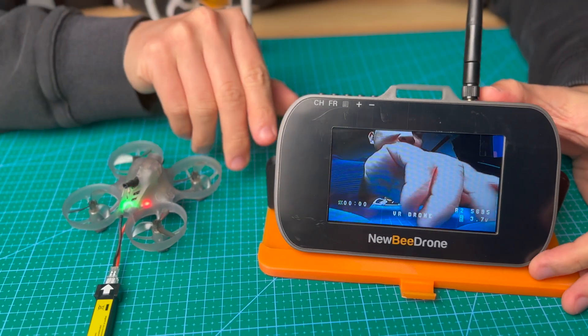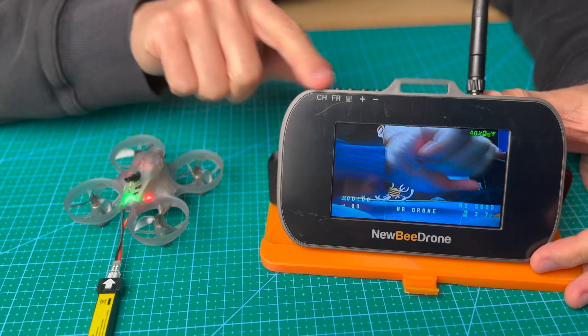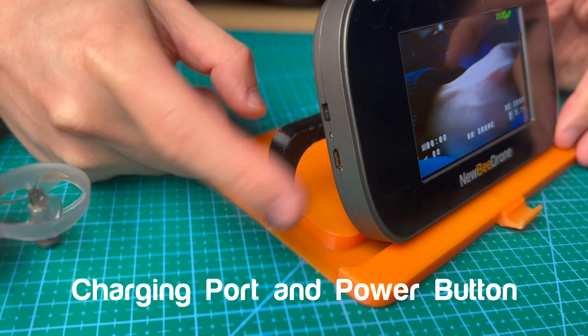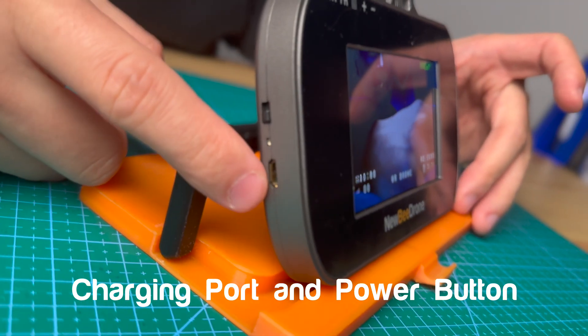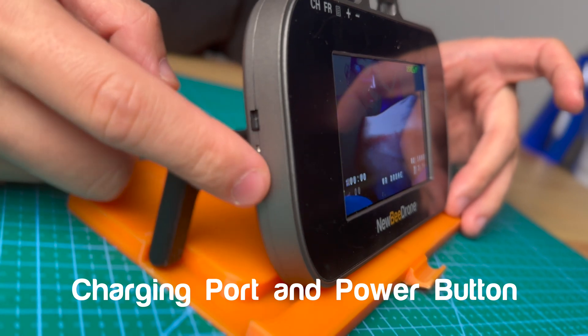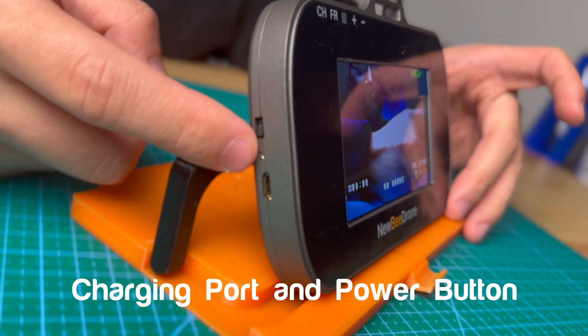So let's explain a little bit the monitor features and the different buttons. Here is the USB port — this is for the charging function. You need to charge the monitor when you first get it. Remember to charge it. And then this is the power button.